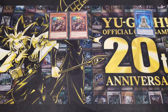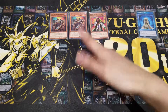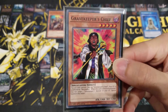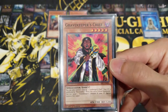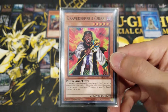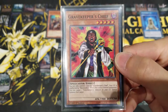Next we're running one Gravekeeper's Chief. Some people play around the ratios — maybe two Chief and one Oracle, or like me, two Oracles and one Chief. You can only control one face-up Gravekeeper's Chief, which is partly why I only run one. Necro Valley isn't relevant yet in Speed Duels, but it's coming soon — possibly in Trials of the Kingdom or Attack from the Deep — and when it arrives, Gravekeeper's Chief lets your graveyard be unaffected by Necro Valley. When tribute summoned, you can target and special summon one Gravekeeper's monster from your graveyard.